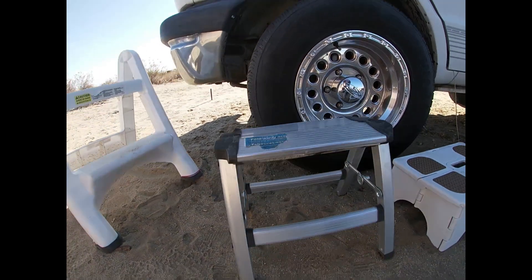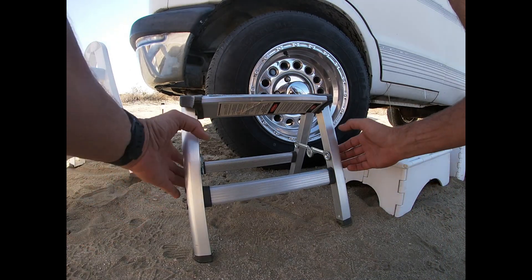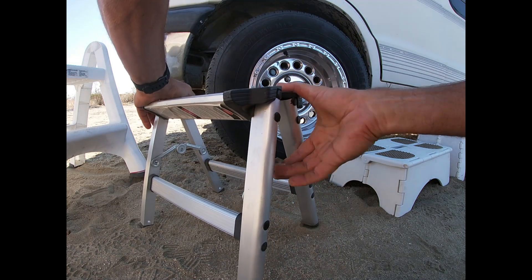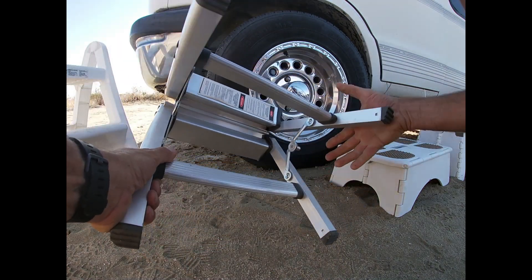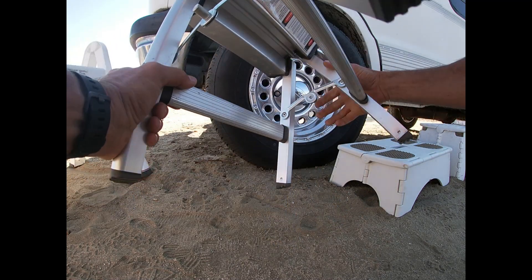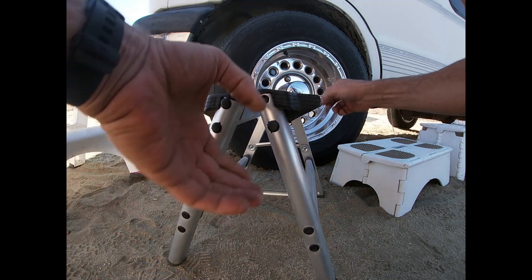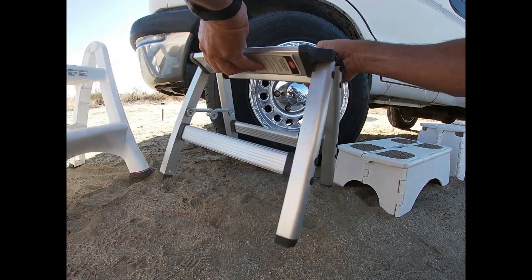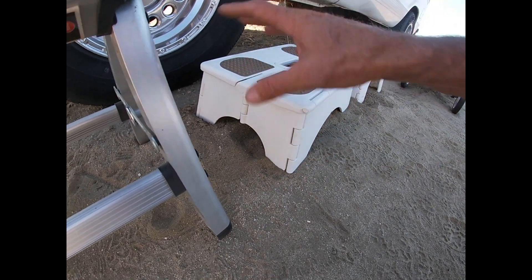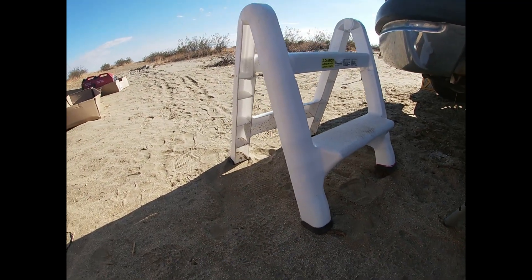The Rubbermaid — we really haven't liked it since we got it. It's a little bit difficult to fold up. You've actually got to push up on both sides, and it's still stiff even after that. You've got to really push on it to get it closed. When you put it back out, these don't come all the way into locked position — you have to push them down to get it to lock. Once you put these straight, there's no additional locking; it just sets down. This one we hardly ever fold up anyway.